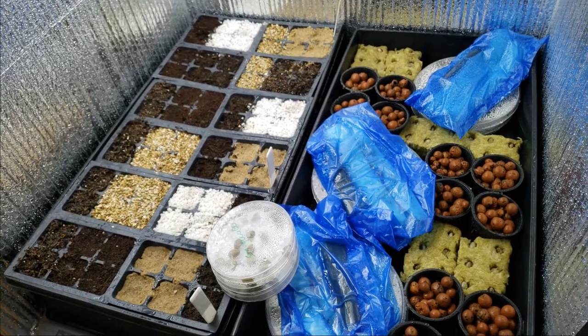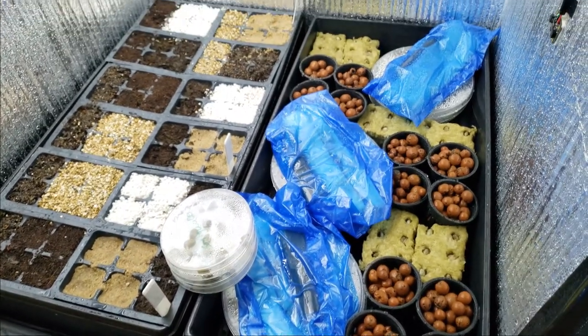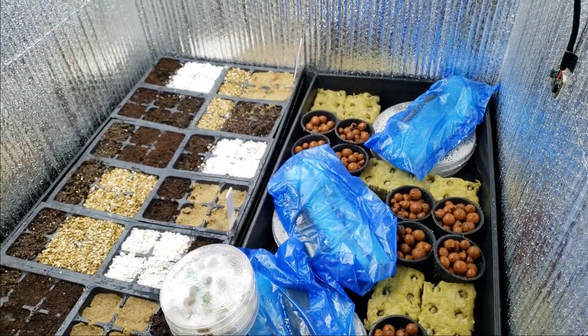To quickly recount what happened last time on Adventures in Coffee Growing: the first trial was a bit ambitious in hindsight. Three coffee varieties from different countries, 13 types of germination media, replicates of 12 seeds per group for a total of 468 seeds.